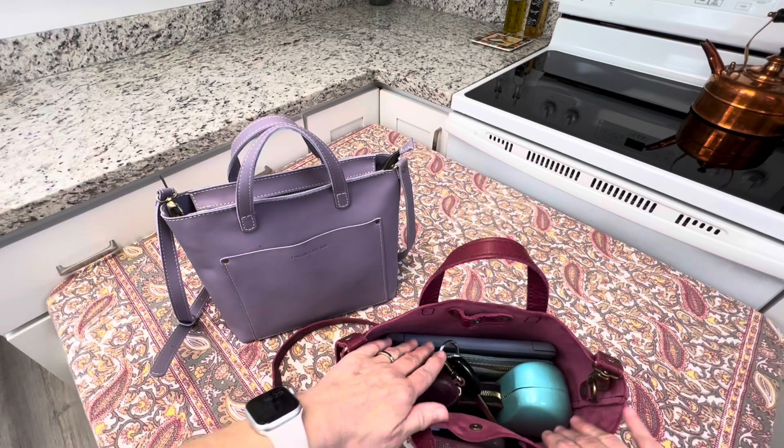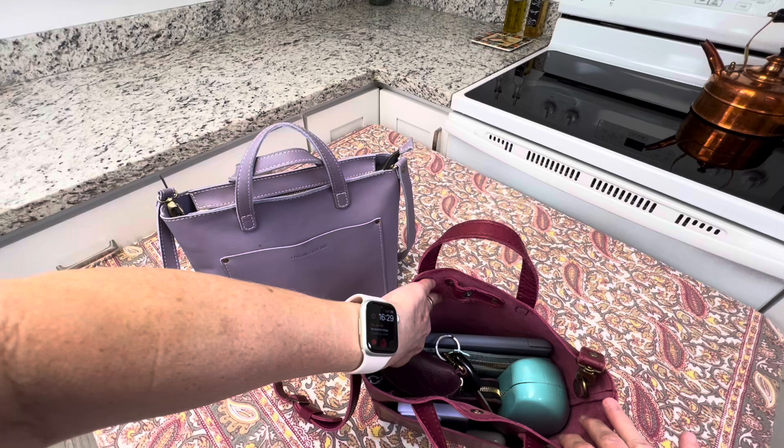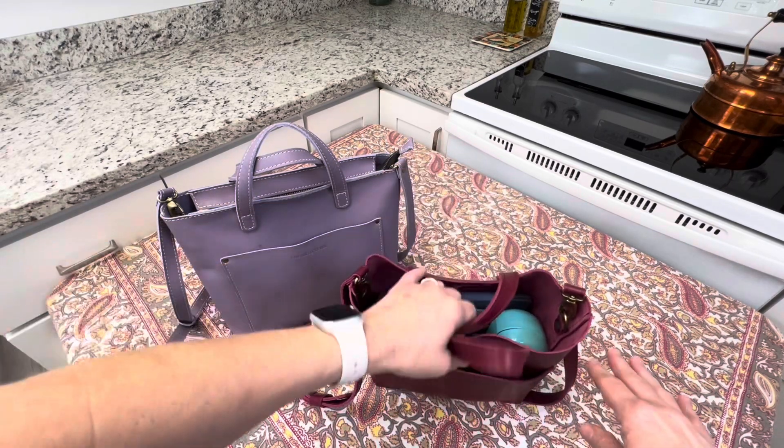Another difference between the mini and the medium, aside from size, is that there is no back pocket here. This is just an empty open space on the inside.